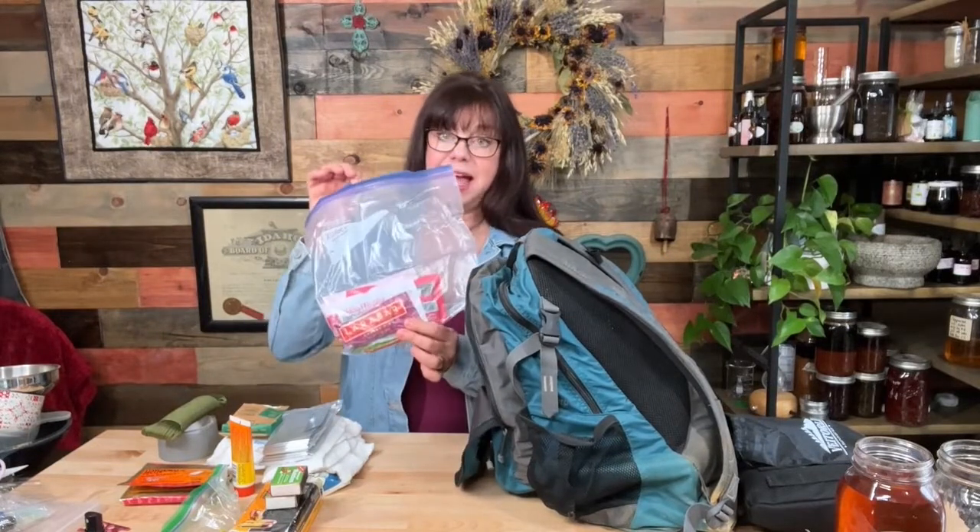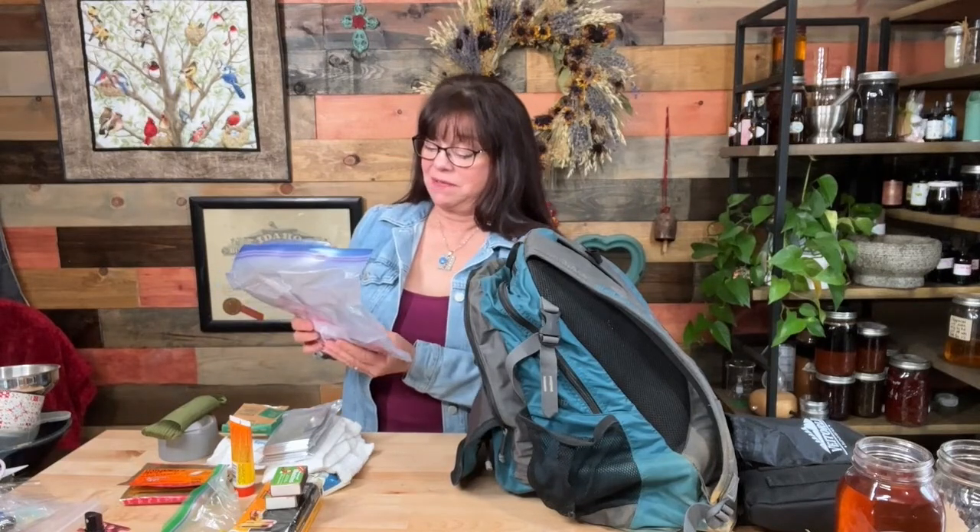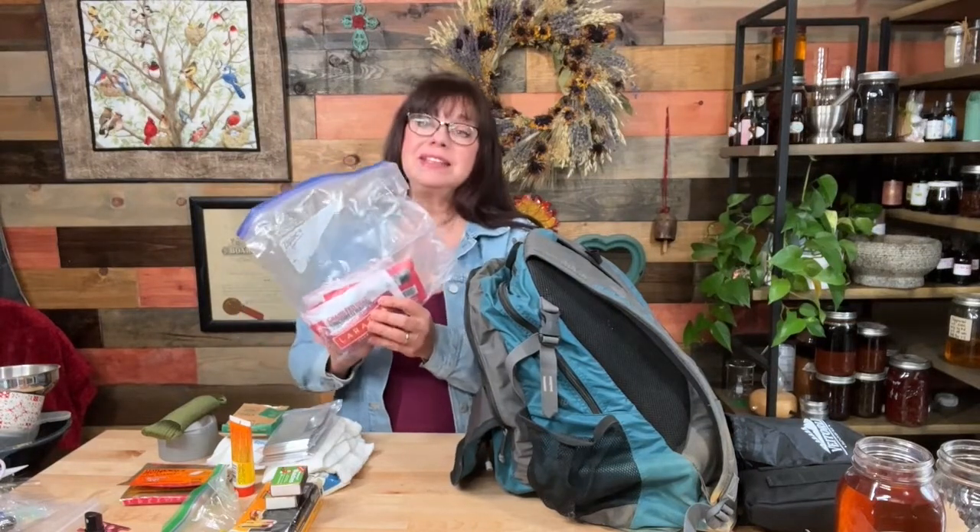Next up, we've got the snack bag. I'm not even going to open these — they're all definitely expired. It says 2017. I like to have jerky, nuts, and healthy energy bars — things that will sustain energy without dropping your blood sugar. What you don't want is sugary things that spike your blood sugar and then drop it. What you do want is high protein, protein with some fat. Nuts are really helpful. Low sugar, low carbs — that's what you want in your snack bag.